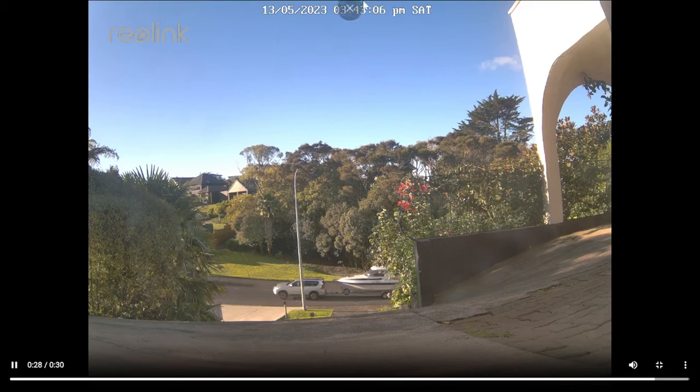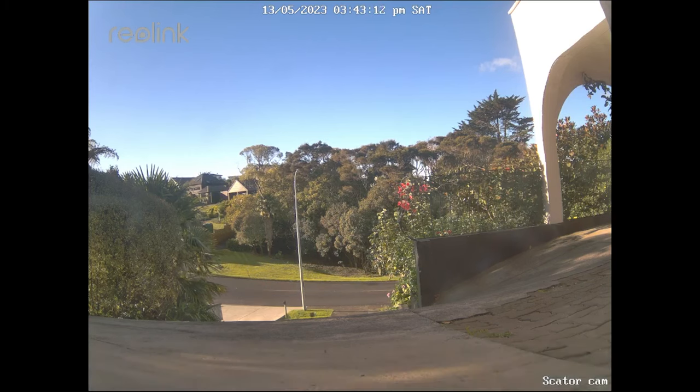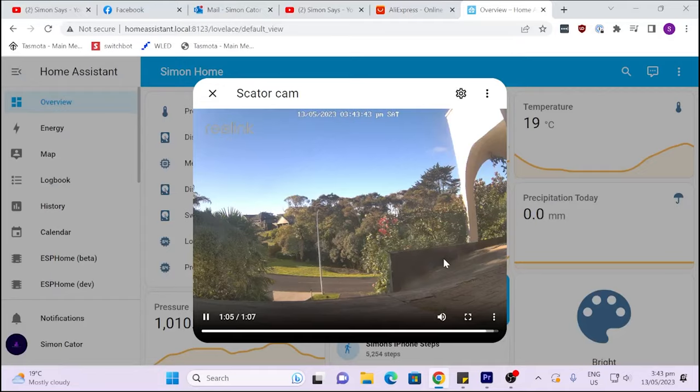For some reason the Home Assistant integration is streaming live now, but when I first installed it, it wouldn't stream. When it brought up the live feed it would just sit there and not actually be live — just give me a still image refreshing to the latest image each time. I'm not sure why it wasn't working before and why it is working now. It may have been to do with the latest upgraded version of Home Assistant, but anyway it seems to work now, so let's hope it keeps going.